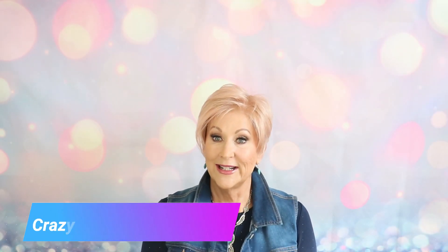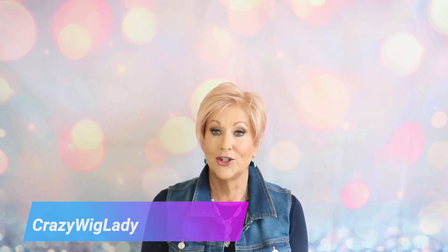Hi and welcome to Wig Studio One. I'm Eileen, the Crazy Wig Lady, and today I can't wait to show you the Estetica Jet in the new color Smoky Rose. Before we get started, I just want to remind you: if you use the drop-down box below this video, you can expand that and all the information you need about this wig — discount coding, everything — is in the drop-down box below.